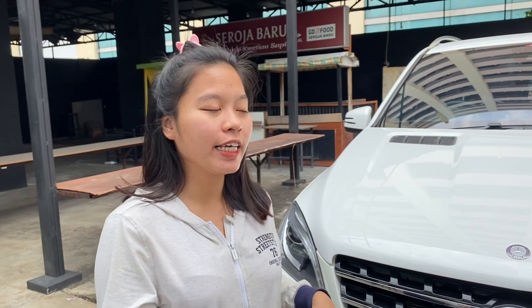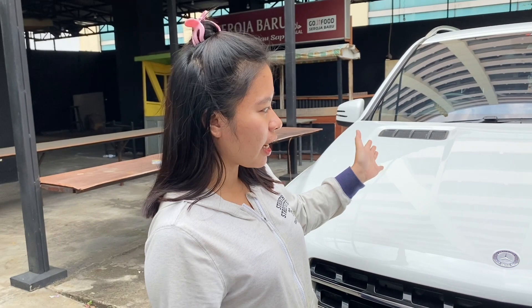So guys, welcome to Kagema Sarun, channel YouTube-nya OtoFam TV. Kali ini saya mau review SUV yang gede banget dari Mercedes-Benz, ini tipenya ML400, tahun 2015. Gimana reviewnya, ikutin terus ya, check it out.